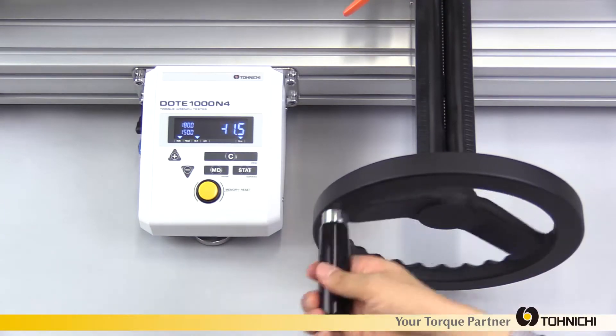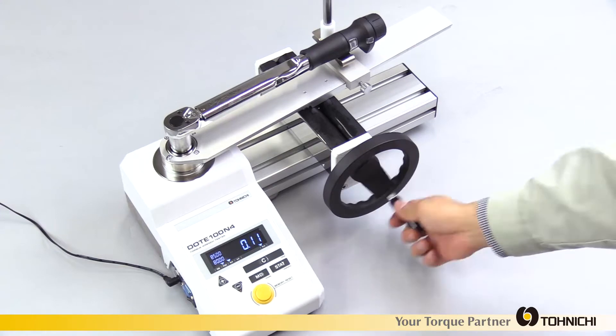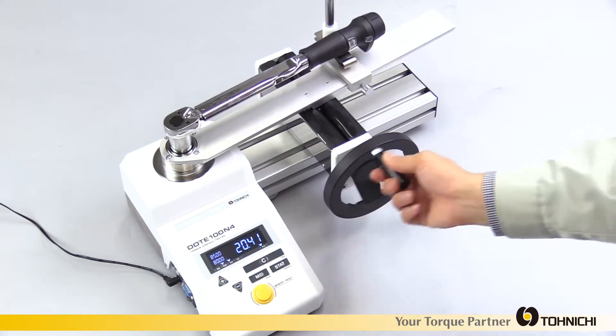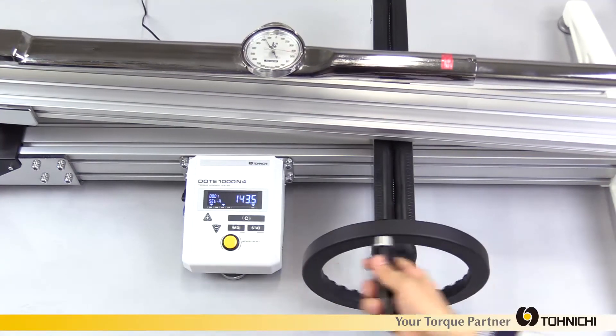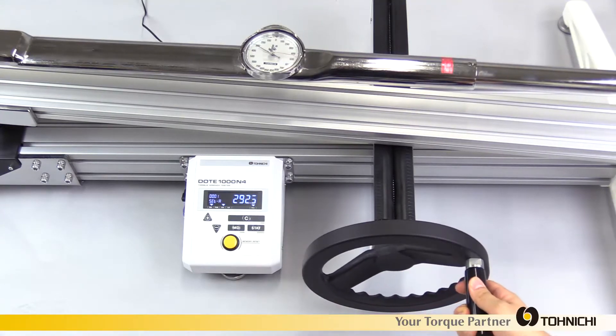It can store up to 1,000 data points. The display and control panel is designed with consideration of usability and visibility. It is aggregated to center in size between the DOTE-500N4 and DOTE-100N4 models.